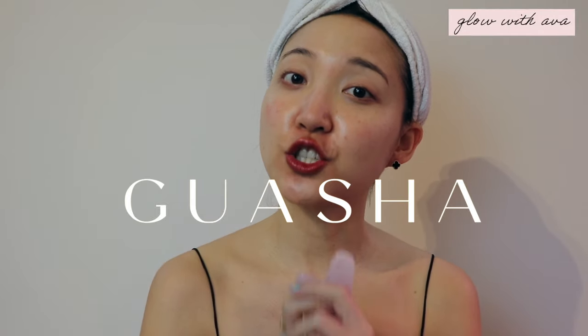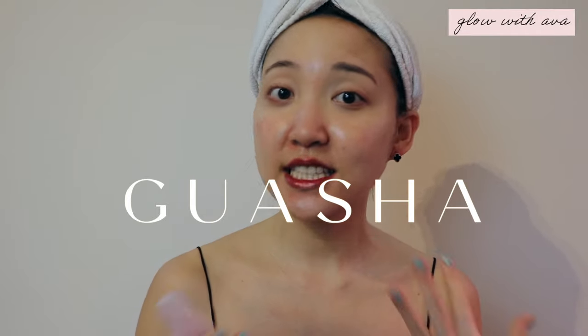The next big innovation, the next new beauty gadget — but today we are going to take a step back and go back to what people have been using centuries back for anti-aging techniques, and that is the gua sha. This is going to be a gua sha and facial massage technique series that you can easily do at home — it's like a facial workout. Make sure you tune into my channel and we can do this together.